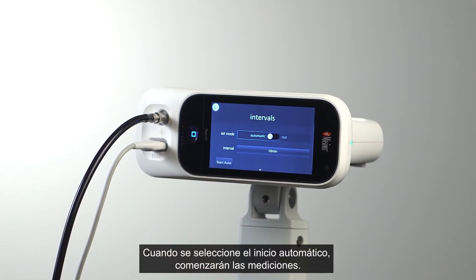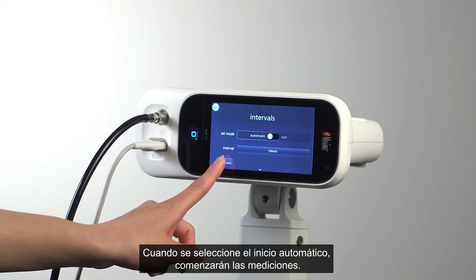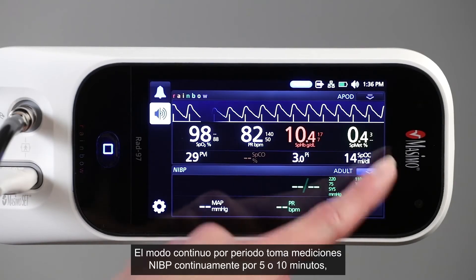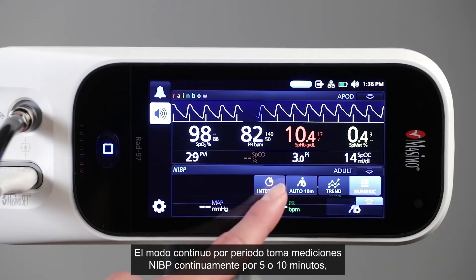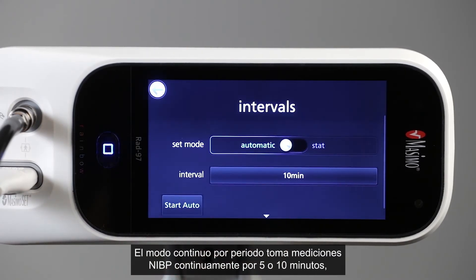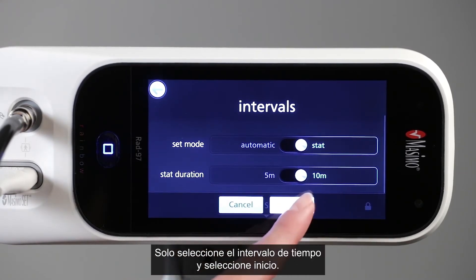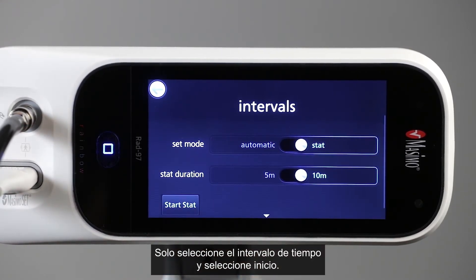Once Start Auto is selected, measurements will begin. Stat interval mode takes NIBP measurements continuously for either 5 or 10 minutes, as selected by the clinician. Simply select the time interval and press Start Stat.